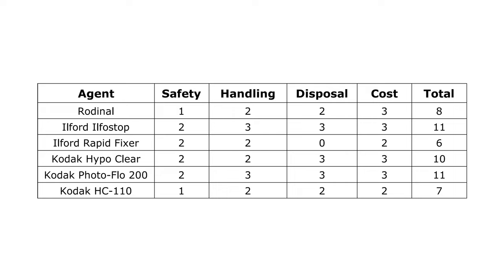For safety, HC110 gets 1 out of 3. For handling, 2 out of 3. Disposal, 2 out of 3. And cost, again, 2 out of 3 — for a total score of 7 out of 12. To conclude, HC110 is a fantastic developer with great economy and relatively minimal risks, though they can accumulate over time. If you do use a lot of HC110, I hope you at least learned something from watching this video, probably in the safety section. The few people I spoke to while scripting this weren't aware it's quite as potentially bad as it is. It's not the worst thing in the world, but the risks accumulate and they don't really go away long-term — it's the long-term health effects that make it more concerning.